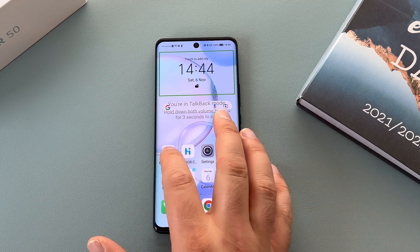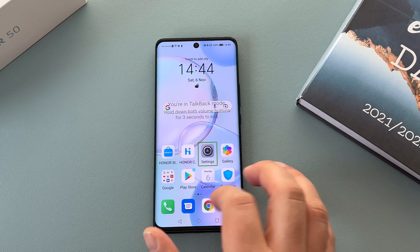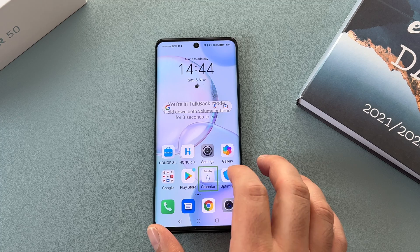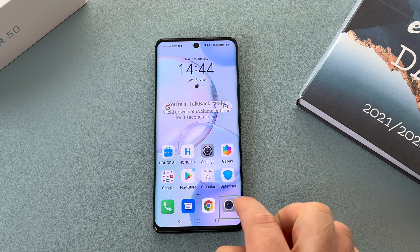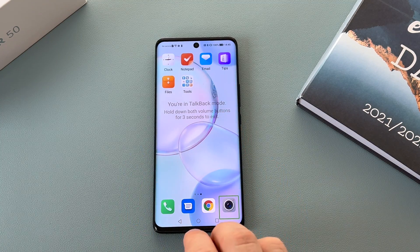So first of all you can go through applications — it reads out app names like Honor Store, Honor Club, Settings, Gallery, Play Store, Camera and more. Double tap to activate, double tap and hold to long press — it gives you feedback of what you need to do. If you want to maneuver around your display use two fingers and swipe left or right.